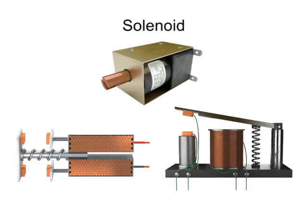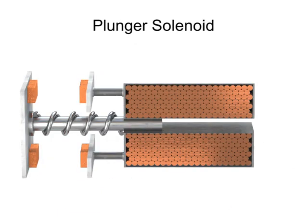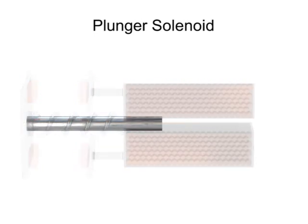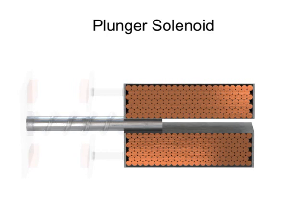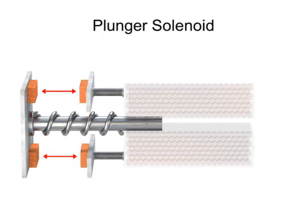The armature that is movable can be a rod or a metallic arm. A plunger solenoid contains a movable iron rod that is inserted into a coiled cylinder. The rod is connected to a plate with two contacts. With the aid of a spring, the contacts are normally open.